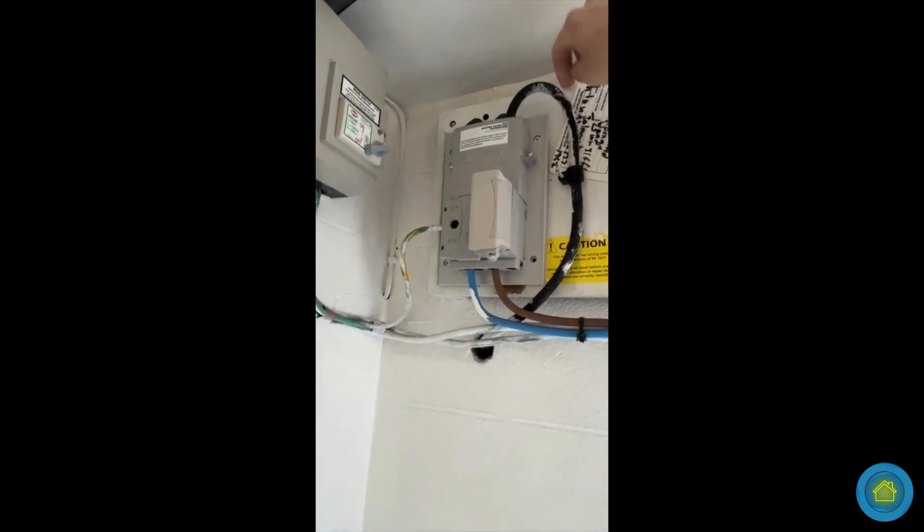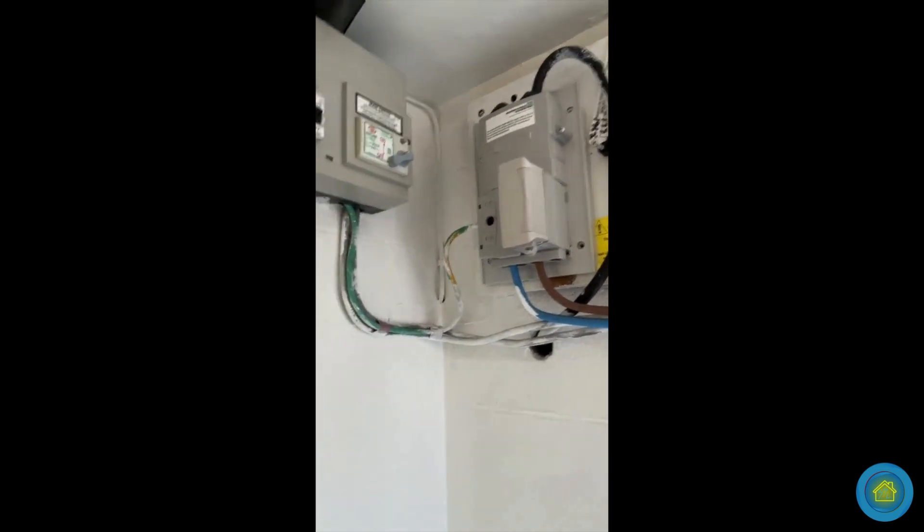I liaise with the DNO for this, but prior to a consumer unit change, this needs to be changed. You can see there's a hole there, there are holes there — it's not compliant. That's a C2 code because you can stick your fingers in there and get a shock. C2 means that's not allowed. So I'm going to put an isolator switch here, and when the DNO come back, they can put the fuse back in.